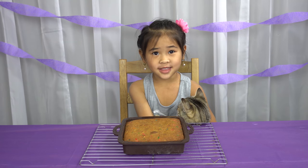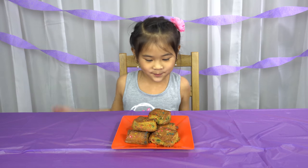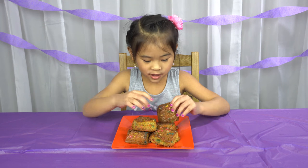When it's done, let it cool before you cut it. That's it! We're done! Time to taste it! Happy birthday to me! Mmm! It tastes like birthday cake!